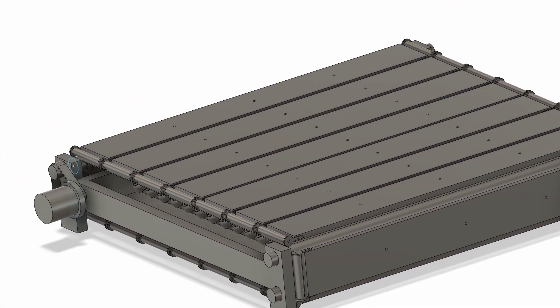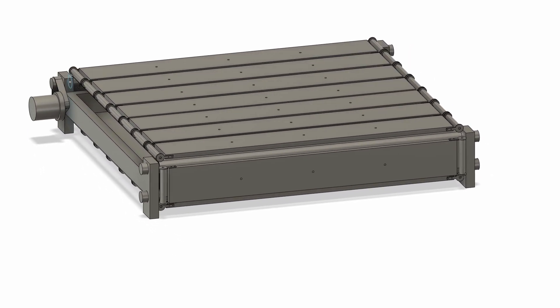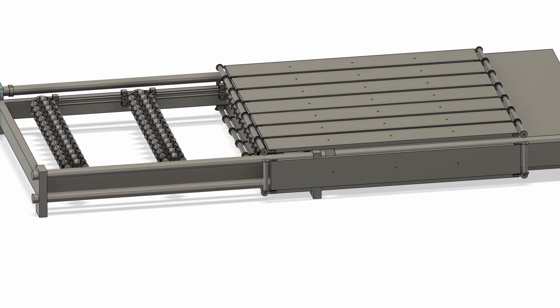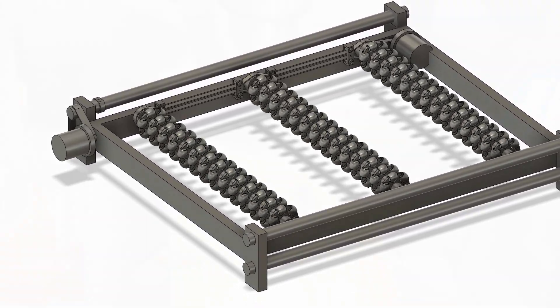Today we're finishing the frame of the Omni Directional Treadmill. This treadmill should cost right around $1,500 to build DIY. We're going to finish the horizontal rollers and test them as well, so let's get right to work on the frame.